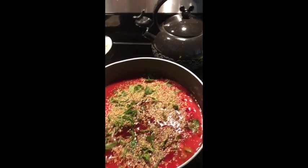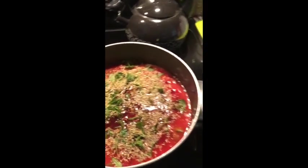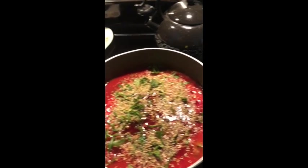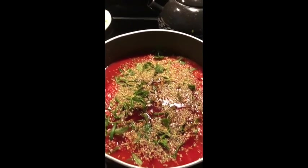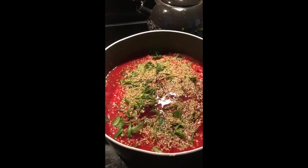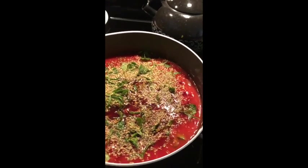Now we're going to use some ricotta cheese — you don't have to get the expensive brand. We're going to put this cheese into the sauce, which is going to make it really, really good, and then we'll be ready to start stirring. First the ricotta cheese, and then we've got the olive oil — and we're almost done with our ingredients.